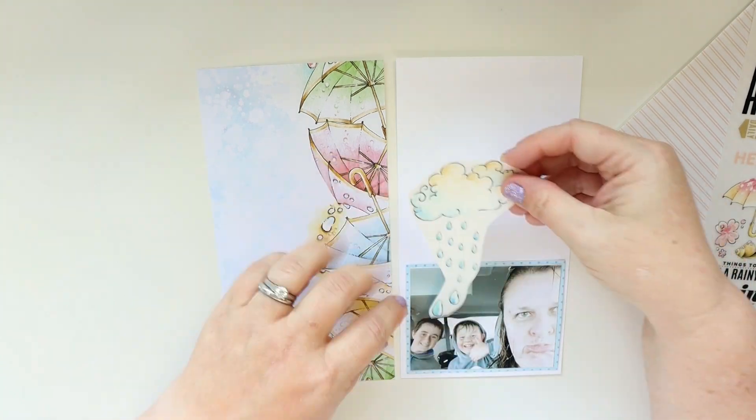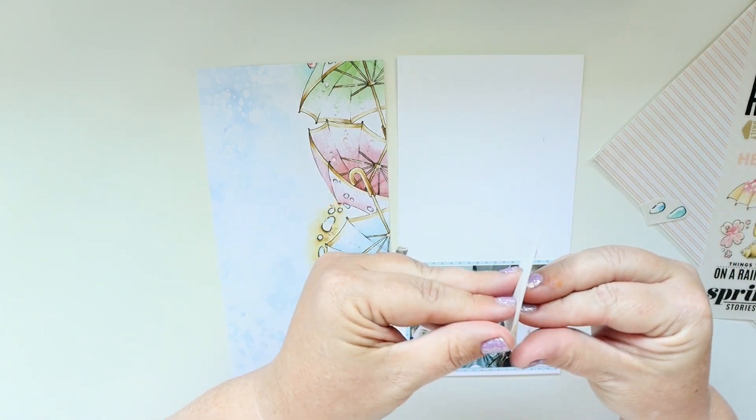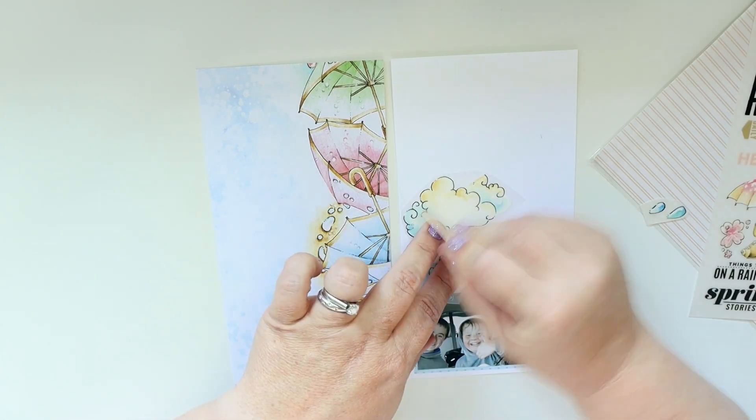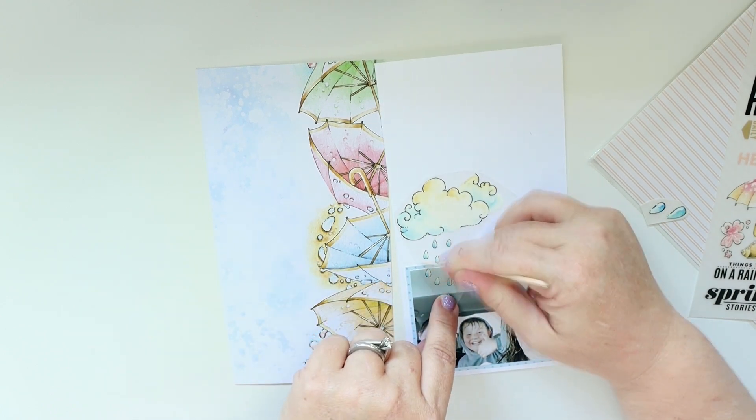These are rub-ons, and we've talked about rub-ons before — they're amazing. I love them. I'm using this big rain cloud and the raindrops, and I'm going to have it start above the photo and then cascade down onto the photo with the raindrops.